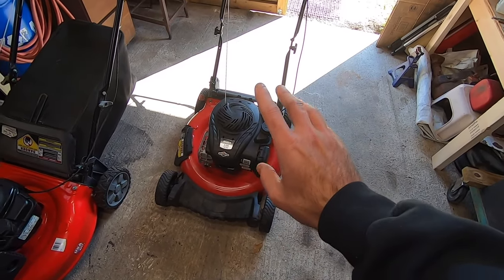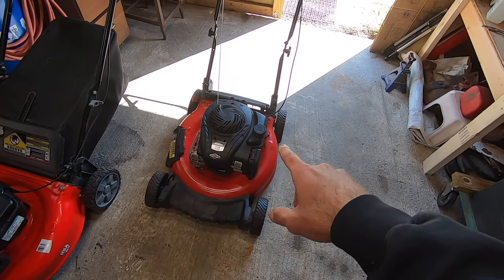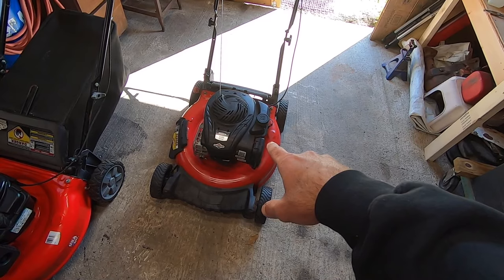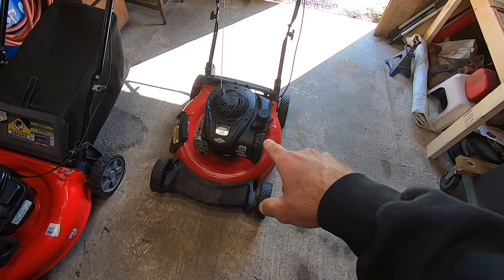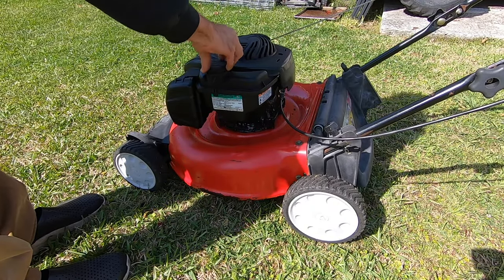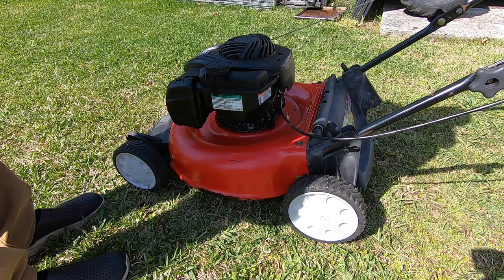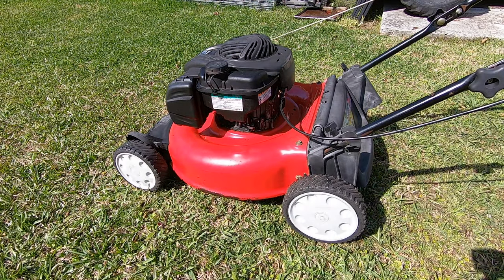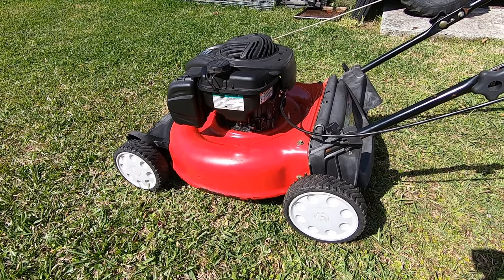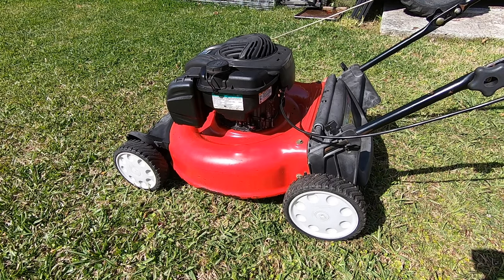I've been through the carburetor on here and I also checked the flywheel key while I was at it and I still can't get this to start. I'll take it outside and give it a couple pulls to show you guys how it sounds right now. I've got some fresh fuel in here, I've already been through the fuel tank, checked through the fuel line - carburetor is all good. I know it's got spark and I've checked the timing on the flywheel key.